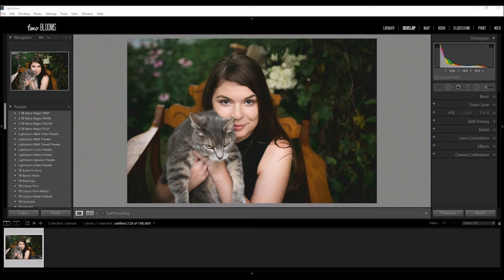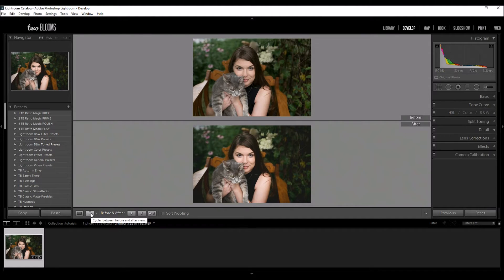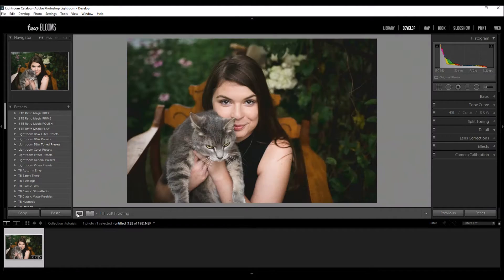I have already done basic adjustments to this photo. Typically I like to sharpen in the beginning, especially if my photo is a little bit on the soft side, just to see if it's salvageable with sharpening. But this image straight off the bat looks really sharp, so I've done all of my basic edits and now I'm ready to put the final touches on.